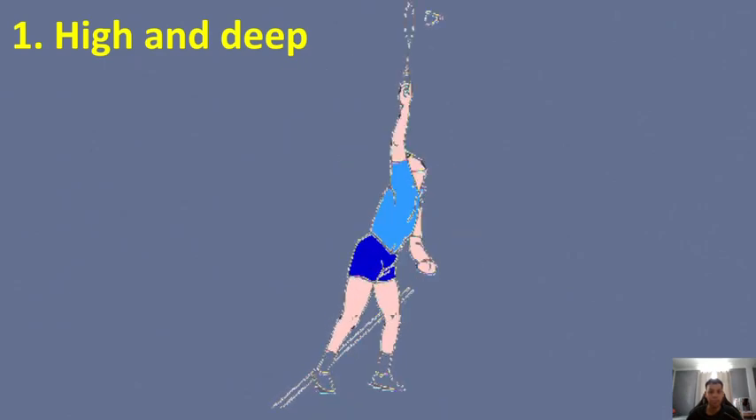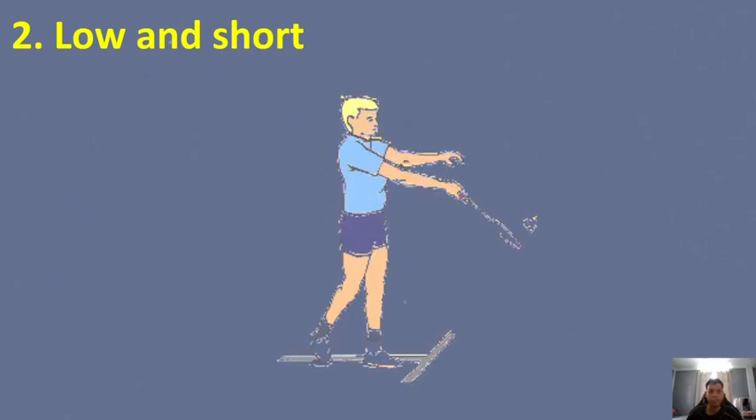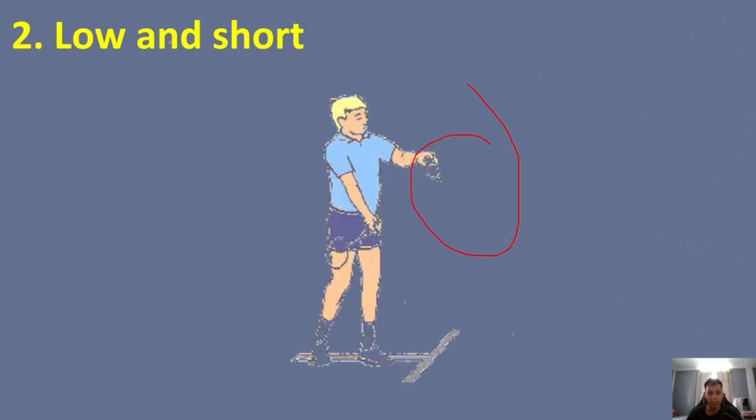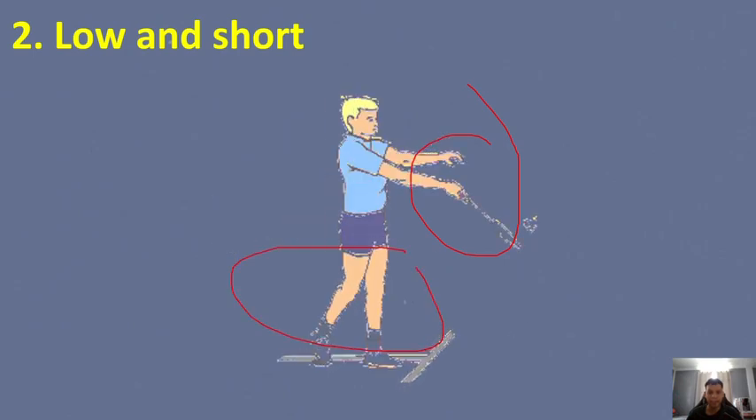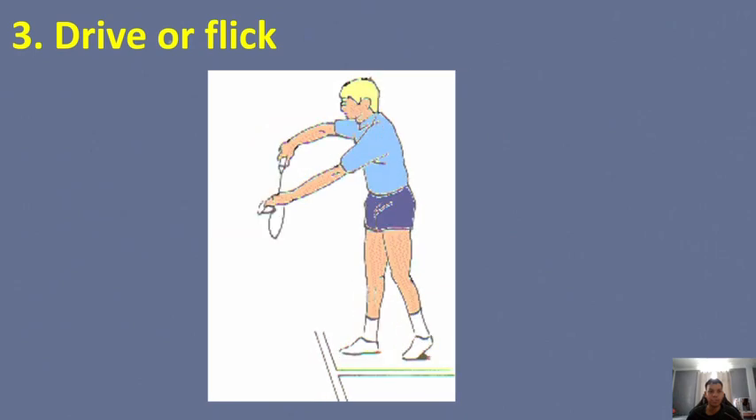Your back leg should lift naturally with your toes touching the ground. For the low and short serve: hold the feather of the shuttlecock with the head facing downward. Step slightly forward with your right or left leg depending on your dominant hand. As you let go of the shuttlecock, flick your racket lightly and quickly while pushing your thumb forward toward the direction you want the shuttle to land. The power comes mainly from the push of your thumb and a slight flick of your wrist.